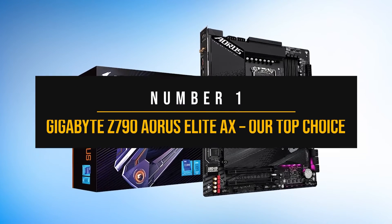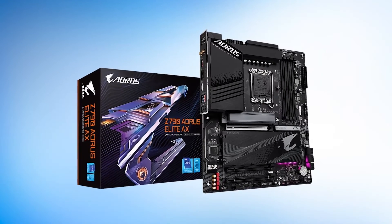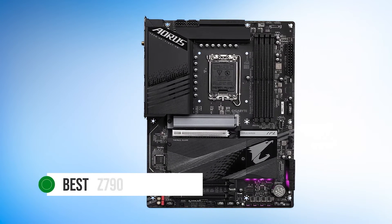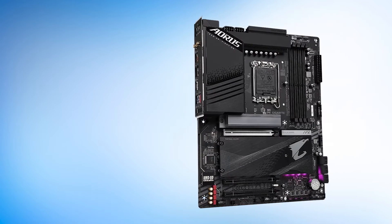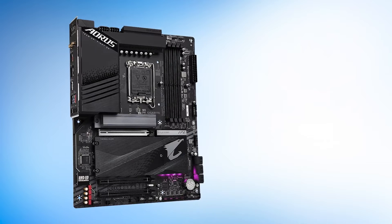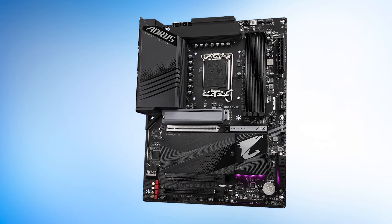Number 1: the Gigabyte Z790 Aorus Elite AX — our top choice. The Gigabyte Z790 Aorus Elite AX is one of the strongest contenders for the best Z790 motherboards available in terms of offering value for money, and that makes it ideal for the i9-12900KF. It's an all-rounder that covers every aspect while being cost-efficient, as Gigabyte manages to keep costs down while still offering competitive features for the consumer.